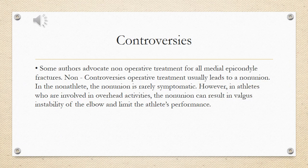Controversies: some authors advocate non-operative treatment for all medial epicondyle fractures. Non-operatively, operative treatment usually leads to a non-union. In the non-athlete, the non-union is rarely symptomatic.